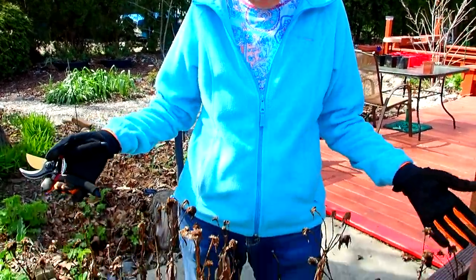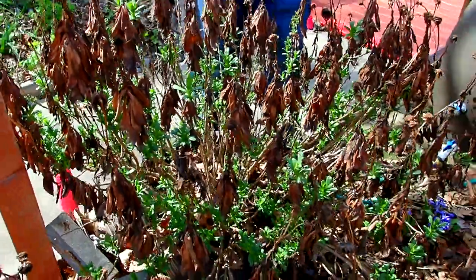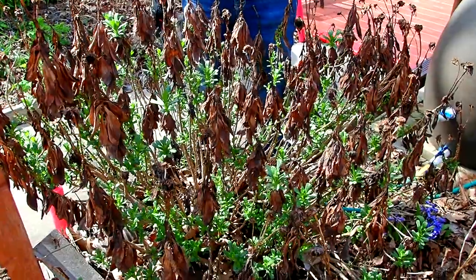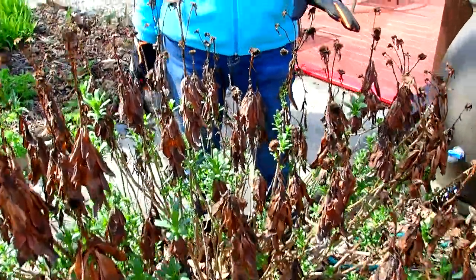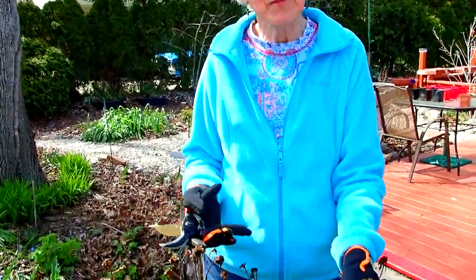If you look at this mess right here and you say, yuck, what in the heck is that? These were our beautiful white blooming Montauk daisies. They bloom one of the very last weeks of fall and then they go until it freezes and then they're done for the season. Then you come out in the spring and you see this. So we know from the past that they have to be trimmed back.